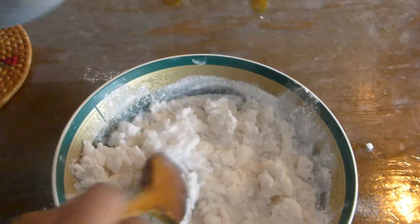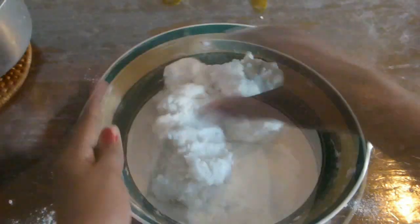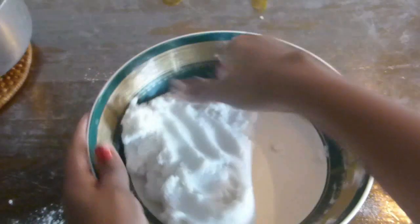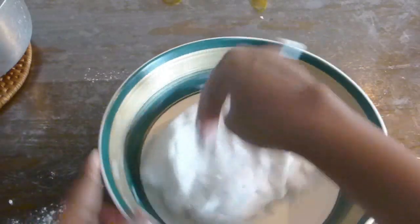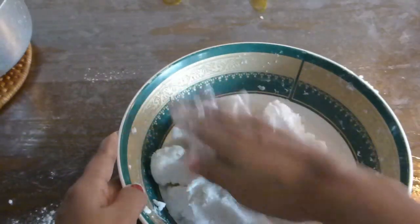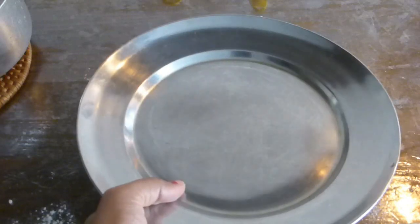Add water little by little and knead it into a soft dough using your hand. Be careful because it is very hot. Knead for about two minutes, then cover with a lid and let it rest for 10 minutes. Meanwhile, we will proceed with making the stuffing.